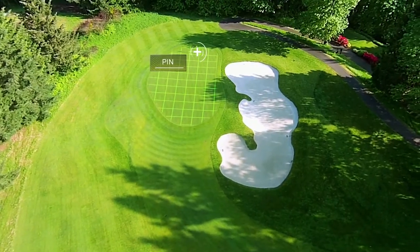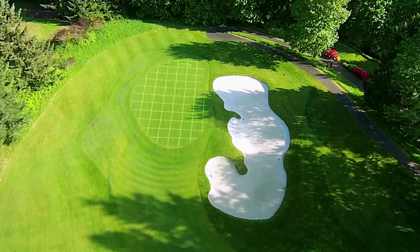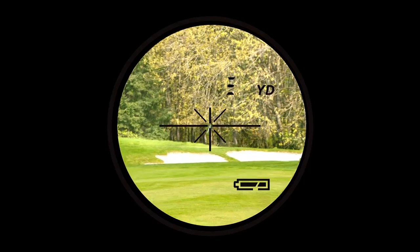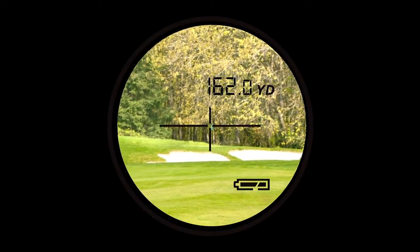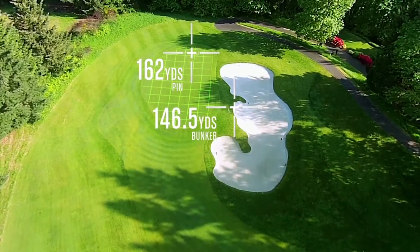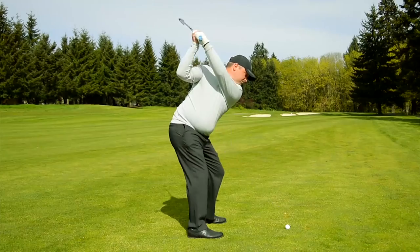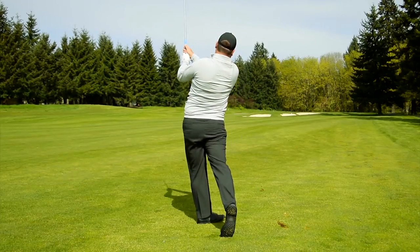Since it's such a large green with the pin in the back, it's hard to see how much I need to carry over the bunker to hit a good shot. I measure to the pin and it's 162 yards. Then I measure the top of the bunker and it's 146.5 yards. With that information, I decide to hit 155 yards to the center of the green and count on a little roll to get me where I need to land.